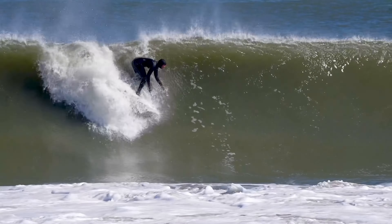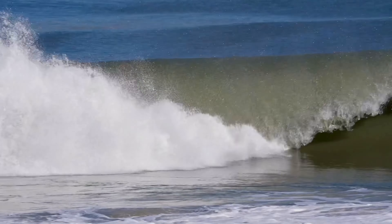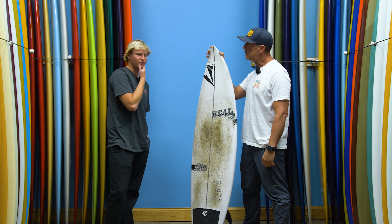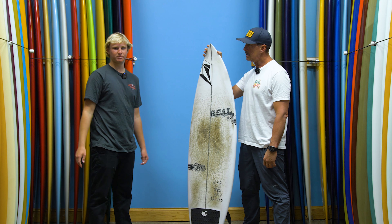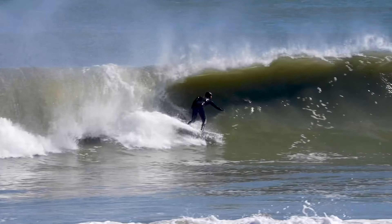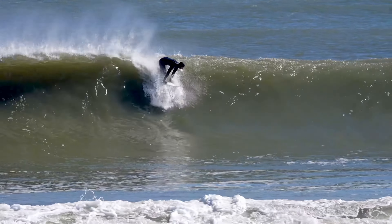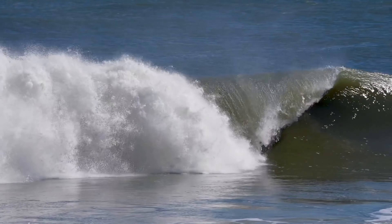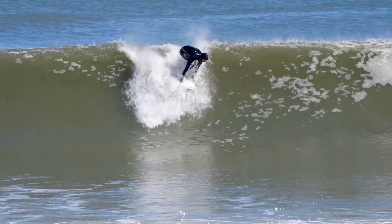So on that head high barreling day — how did it handle steep drops and speed? Did you ever feel like you needed more performance, more rocker, anything? That morning it looked chest high when I checked it, then it got a little bigger. The best wave I got, someone said it looked like I had no speed when I dropped in, but it was my first legit foam ball ride since I've been back surfing. It felt perfect — just great navigation on the foam ball, which is hard to do on an all-arounder board.